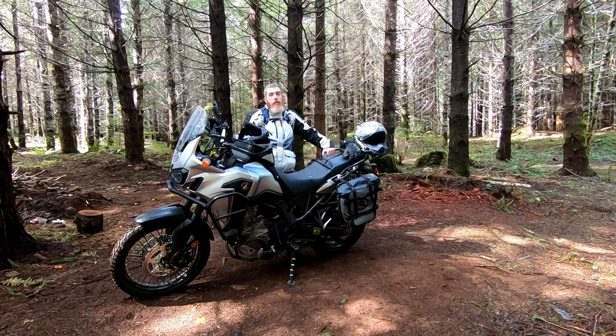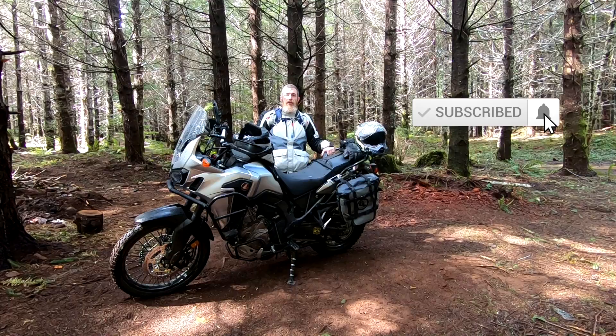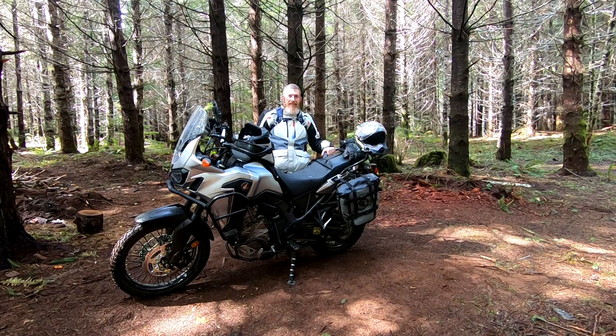I'm better than your regular riding buddies because I'm available whenever you want and I come with the mute button. So please consider subscribing and don't forget to turn on those notifications so that you know when I post awesome new dual sport and adventure motorcycling content just like this.